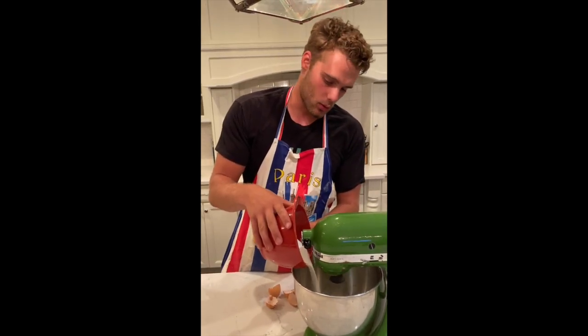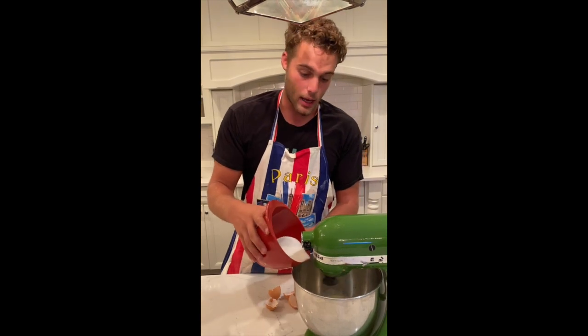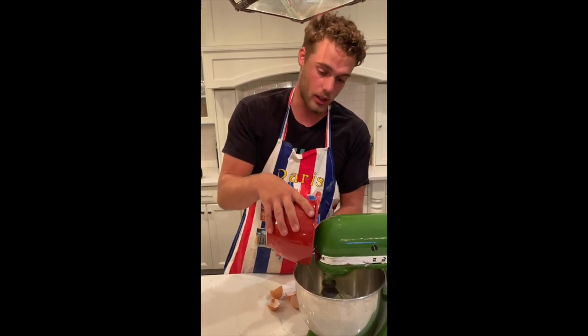This recipe is absolutely great for impressing your friends. I make this all the time — I'll bring my dates over and they just love it. It's the easiest thing ever to make, it's impressive, and it's just absolutely delicious.